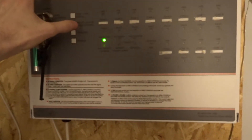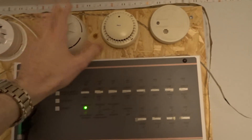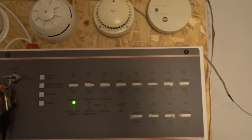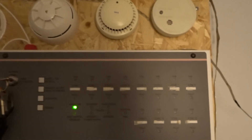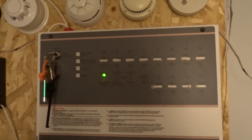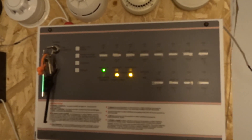So that one's working — that's all protecting. These over here I do need to give a test, although I'll do that at a later date. I'll move on to testing the Gent Xenex now. Thanks for watching the CTEK panel — I'll go and test the Gent Xenex next.